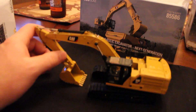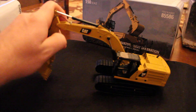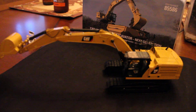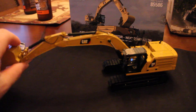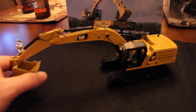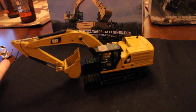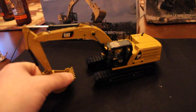Getting into the review of the model, I will start off with the functionality. Your stick goes out that far, which is phenomenal. Your bucket curls — that's as far as it curls out — and then it curls in that far, which is good. And then your boom curls the stick in that far, which is good. It pretty much darn near hits the tracks, and it will hit the tracks with the bucket.